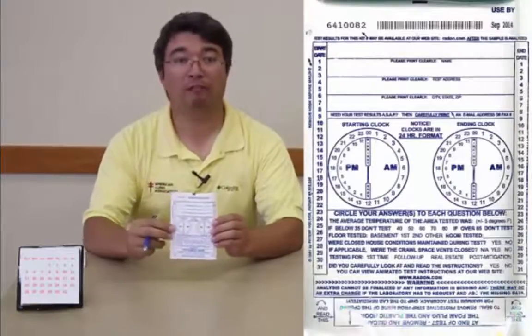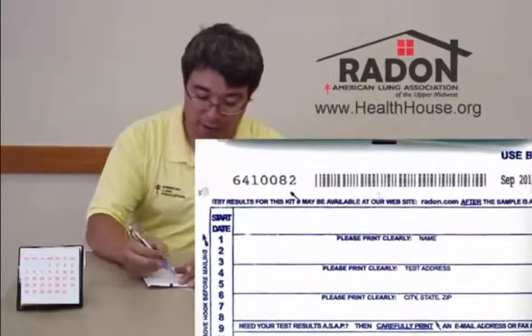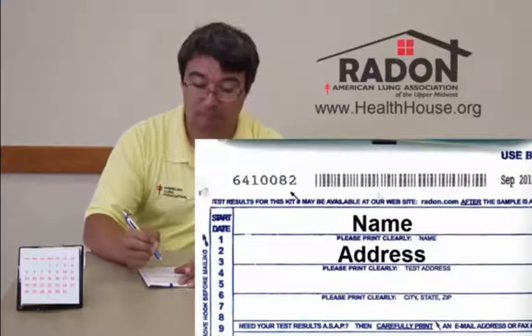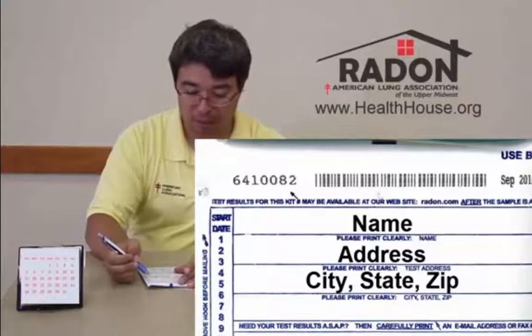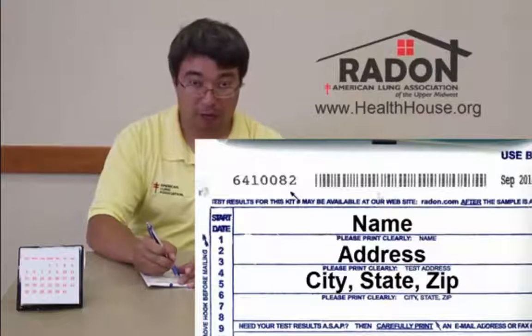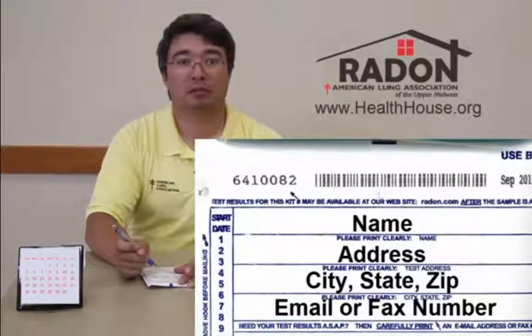Now we're going to fill out the required information on our test kit. First, at the top, you're going to write in your name, your address, your city, state, and zip. And if you happen to have an email address or a fax number, you can write it on the line here. This will get your test results returned to you quicker than without one.